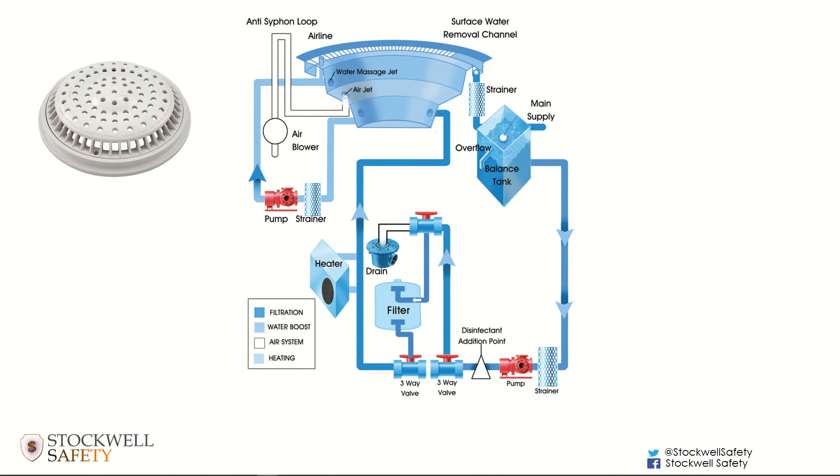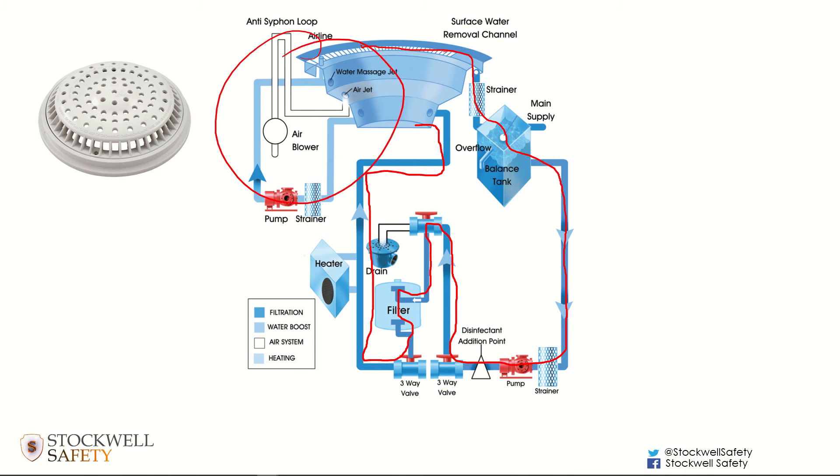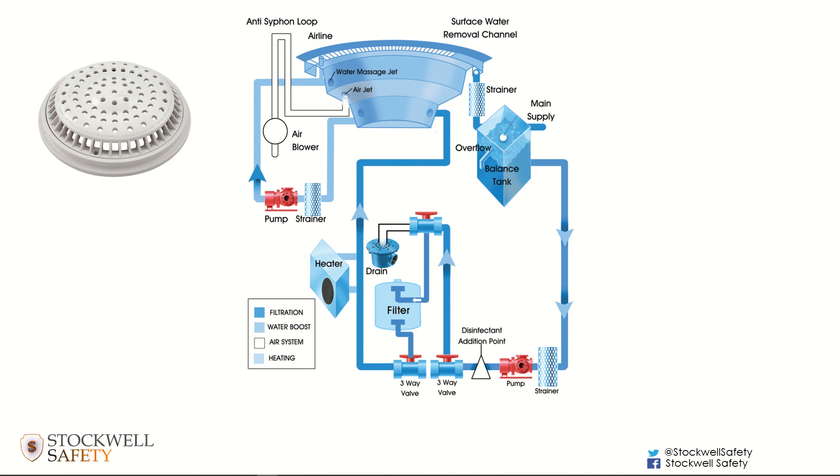With spa pools it's a little different from swimming pools in that most of the water leaves at the surface over the overflow channel, down into the balance tank, through the pre-pump strainer, pump, filter, and heating, and back at the base inlets. But a spa pool also has a secondary system to provide the jets of water when the bubbles are on, with an outlet at the base going through that secondary system for the water jet.